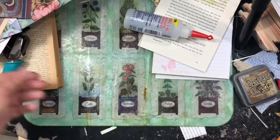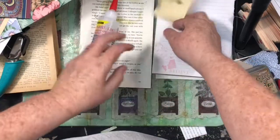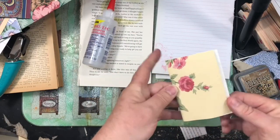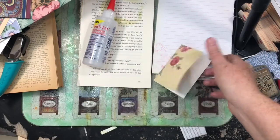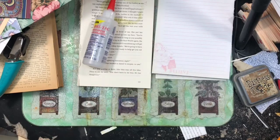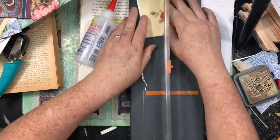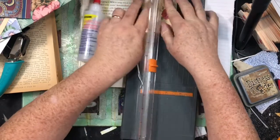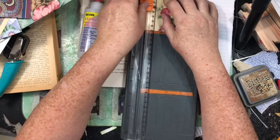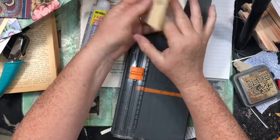Something else I've been doing — here was a scrap I had leftover, and I think it was already folded. I thought, you know, that's like a little booklet cover, so that's another idea. It's not straight at all, so I'm going to cut this with my old paper trimmer. I usually use my guillotine one but it's way over there. Anyway, I just cut a little booklet and made it straight.